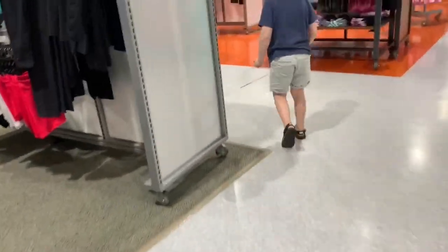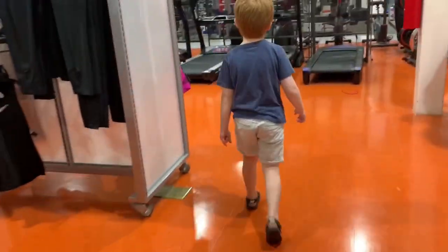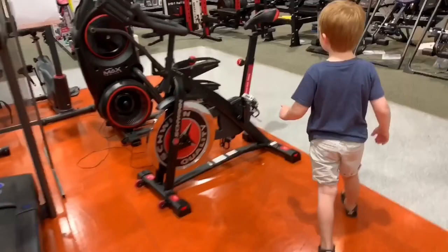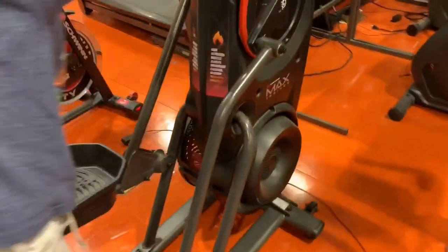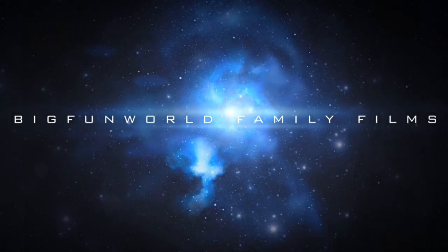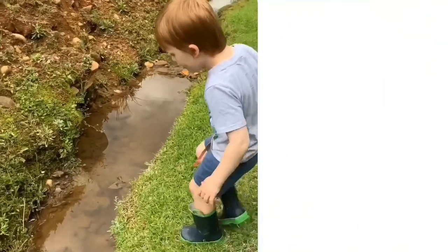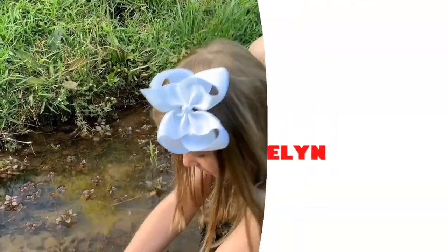Where are you going? I thought we were going to look at sandals. You just want to look at the workout equipment? You're like your momma. See, I like this stuff. I'm doing that stuff.